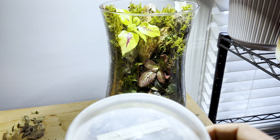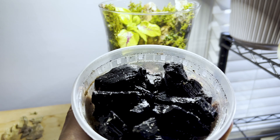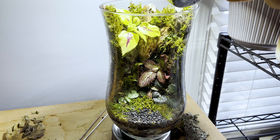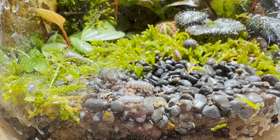After planting I mist down all the plants and the side of the glass just to clean things up a bit. After that it's time to add our inhabitants. I have a springtail culture from Serpa Design — he gave me this culture a few years ago and I've since grown four or five cultures from it. These springtails will help clean up decaying matter and mold in the terrarium.